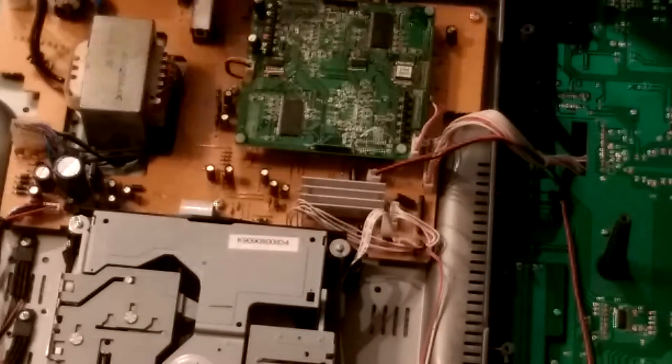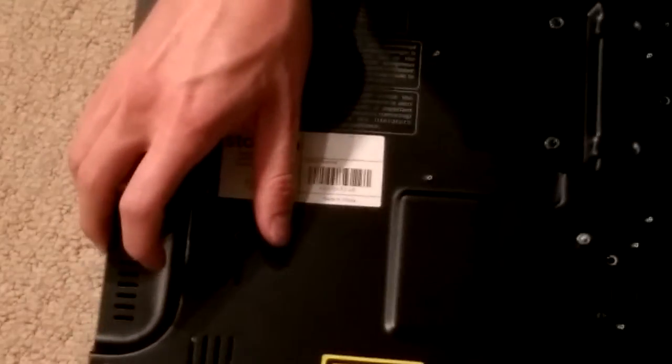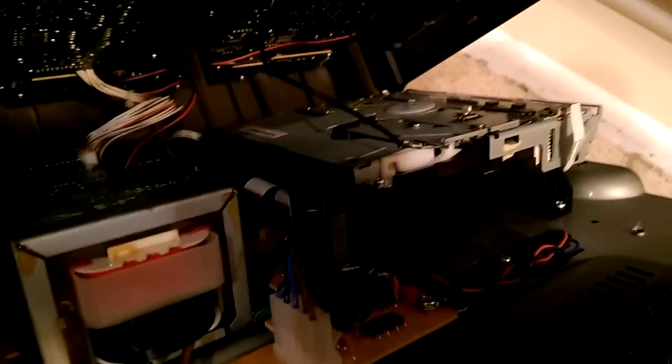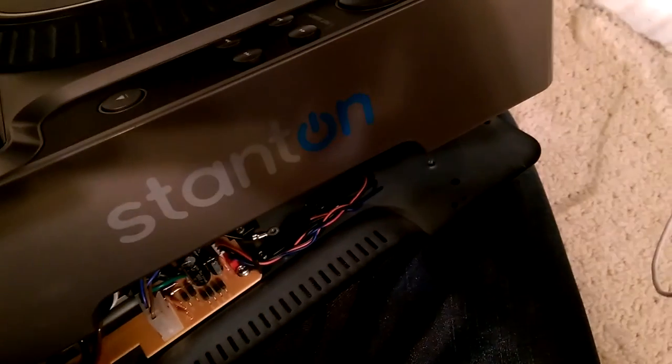Once you have all the wires connected, you can bring the housings back together. But again, you'll need to reconnect this wire here. Once I have the housing back together, I'll show you how to do that portion. Now we're back to installing this black wire to this screw right here. Once you have that wire down and the screw bolted in, you'll be able to fully close the housing, and then we'll put the screws on the back plate.